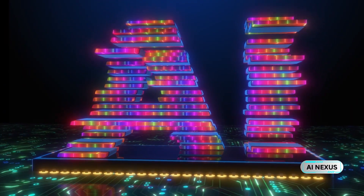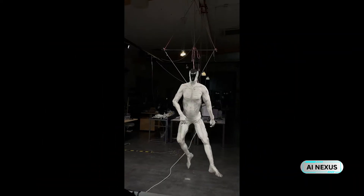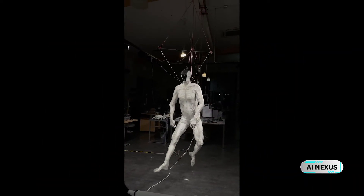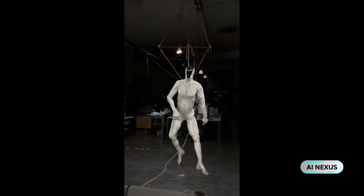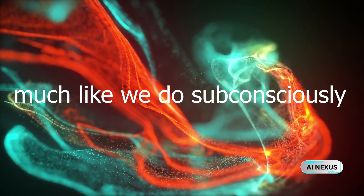A body like that is meaningless without intelligence. So Protoclone is packed with over 500 sensors — cameras, pressure sensors, IMUs — giving it full environmental awareness. It sees, it feels, it reacts. Not with code, but with context. You're not just looking at a machine. You're looking at a system that understands where it is and how it should move, much like we do subconsciously.